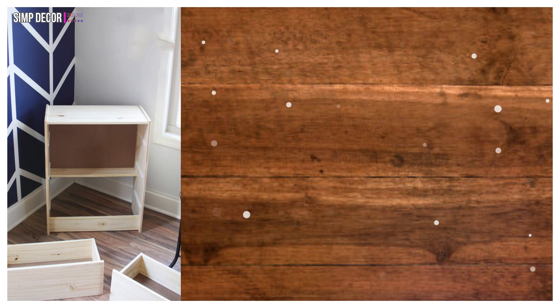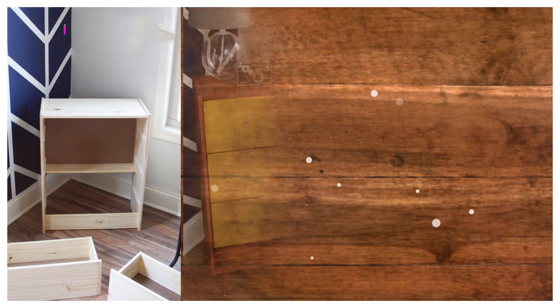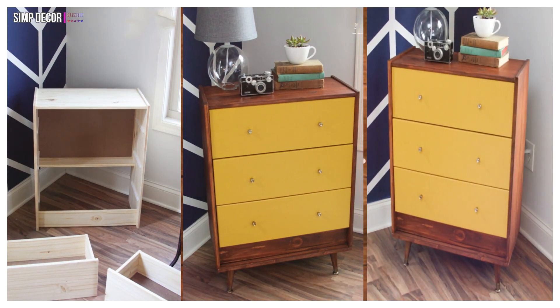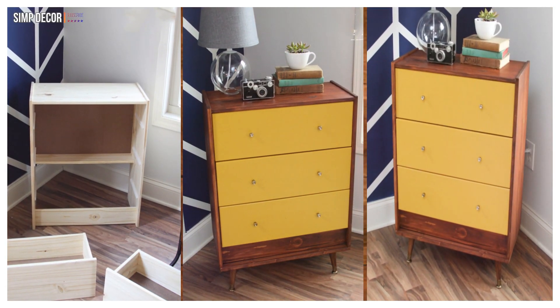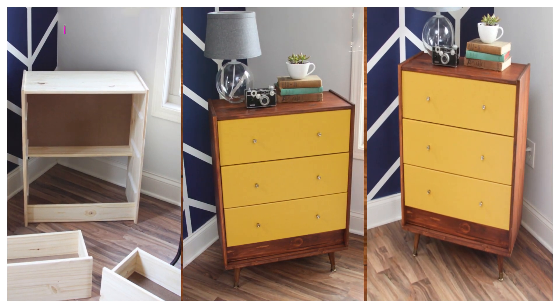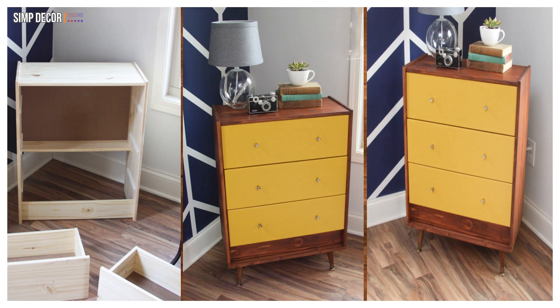5. IKEA Rast Hack Mid-Century! Another beautiful example of a mid-century inspired IKEA Rast hack! This time, some vintage-looking legs are added and the drawers are painted in this lovely on-trend mustard tone, along with that lovely wood stain.